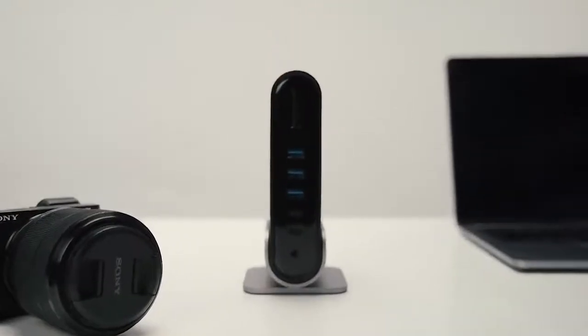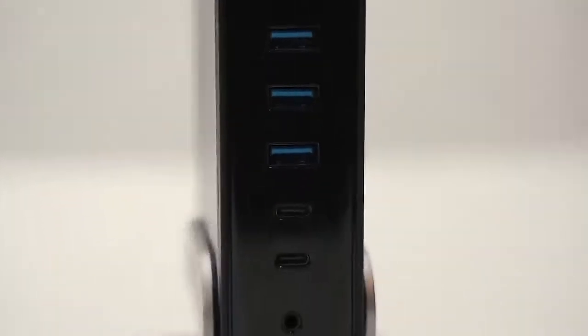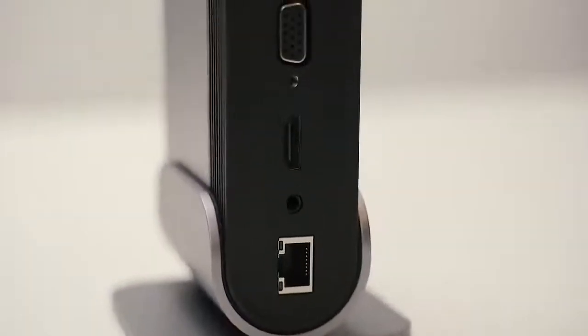Introducing TitanHub. TitanHub has 16 ports to connect your peripherals while keeping the host device charged.